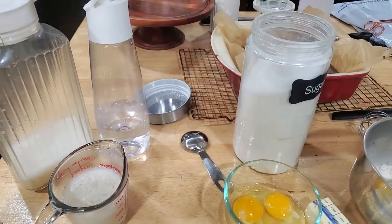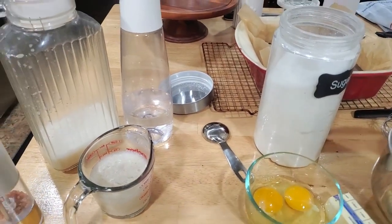Hey guys, happy Sunday! Well, it's a Sunday for me — I don't know when you're gonna get this. I am making some brownies and I'm also getting ready to make buttermilk cornbread. If you did not know, I have a great recipe that will be linked below.